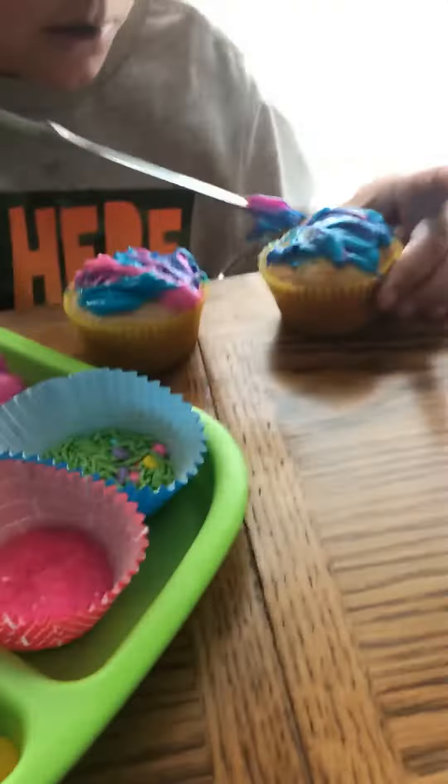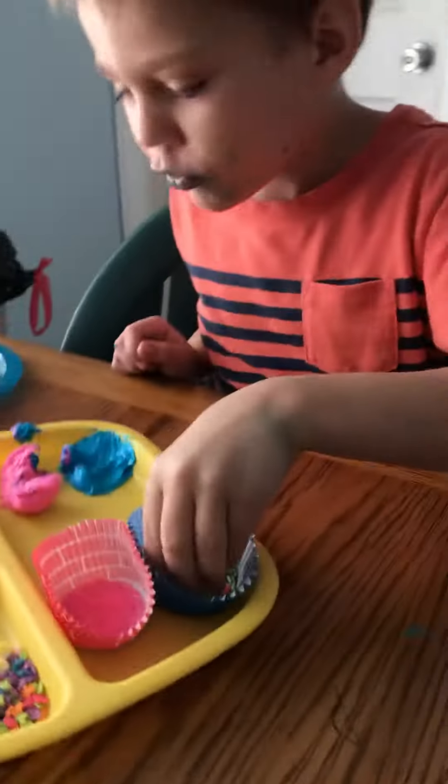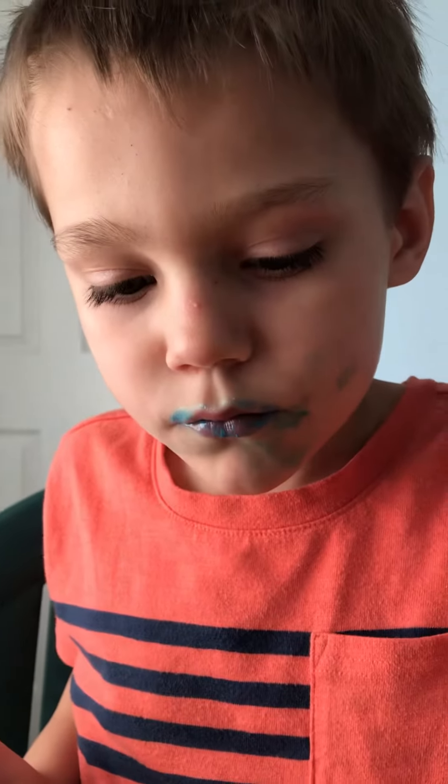Yep. Next I'm going to use sprinkles — blue and pink for Easter cupcakes. Would you taste it?